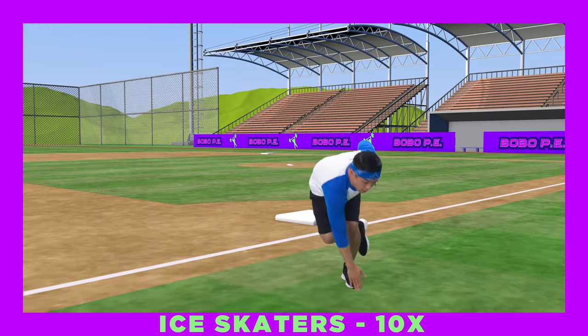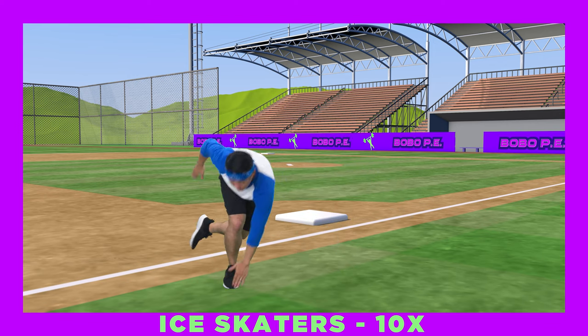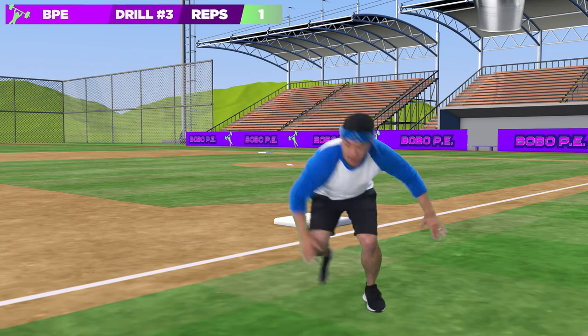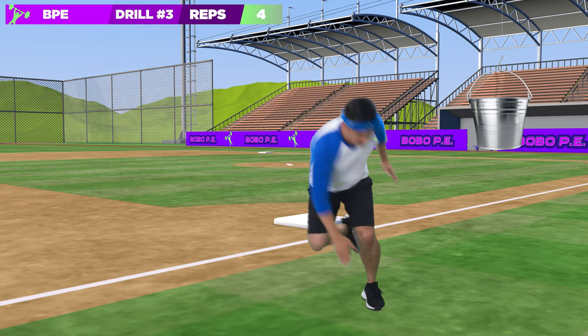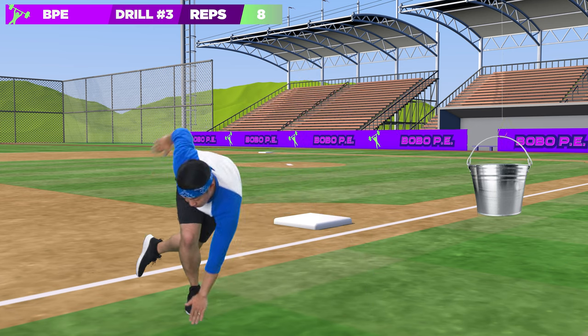Next drill: ice skaters jumping from one leg to the other, hanging the other leg behind, and touching down with your opposite hand! Let's do 10! Come on, and go! If the crab from The Little Mermaid was a fish, what would his name be? Sea-bastion!